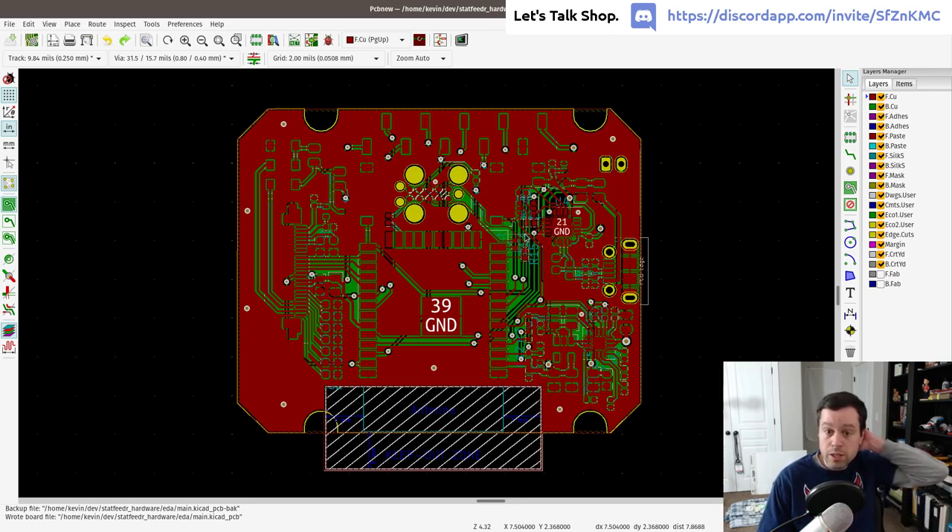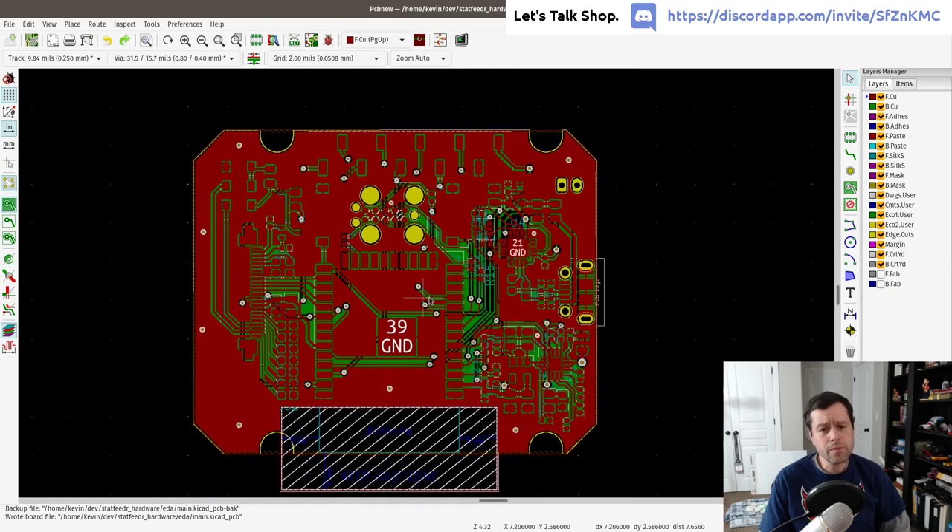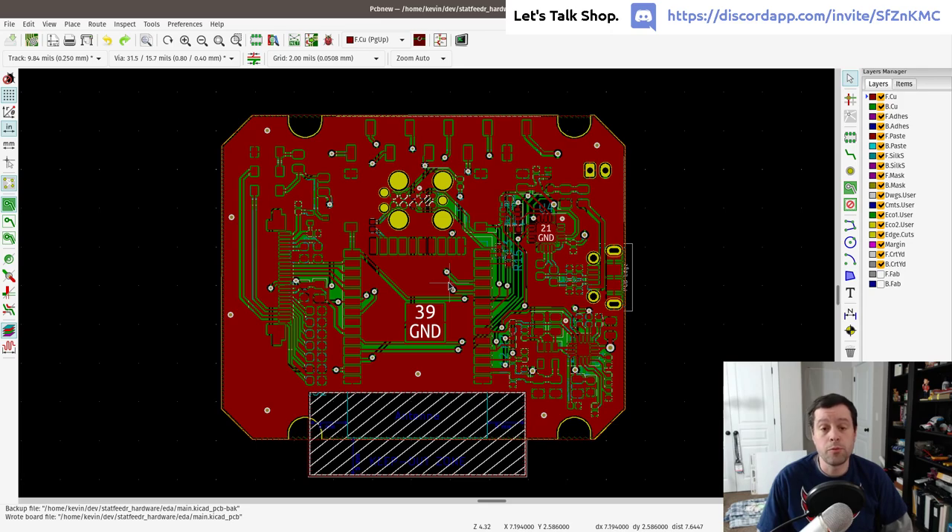What we need to do now is work on the bill of materials. Once you have your PCB, you can send it to a fab house like OSH Park and they'll send the board back — but then you have to mount all the components. Almost all of the components, except the battery and USB connector, are surface mount.